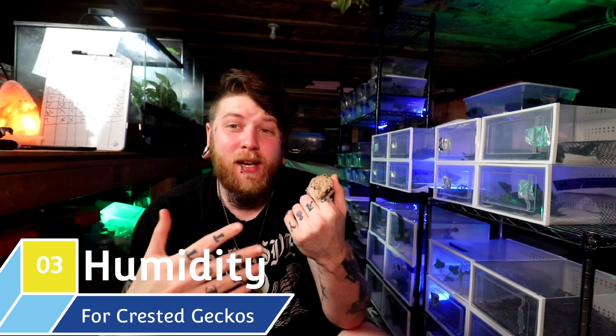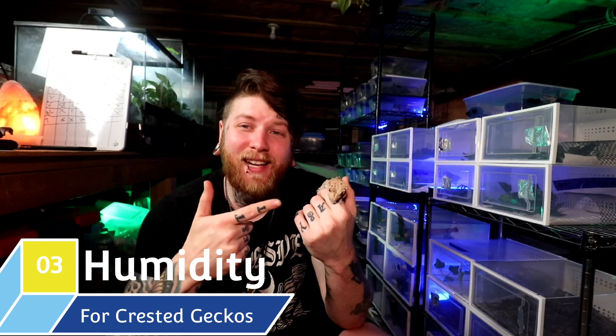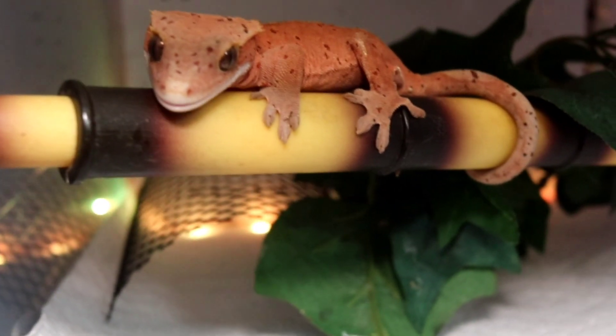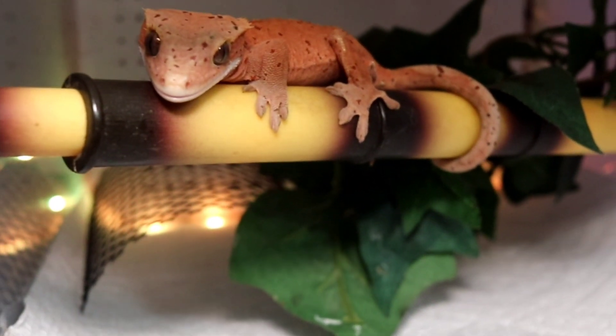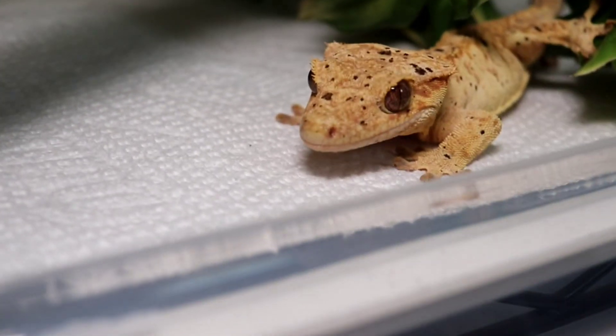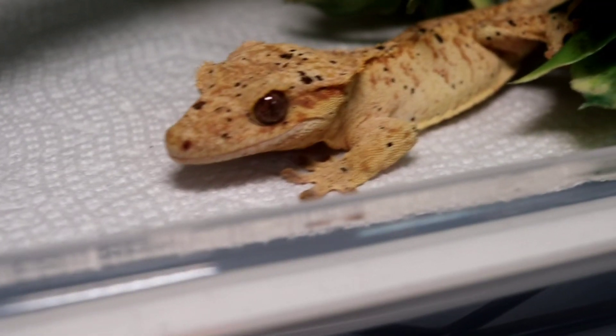Moving on, let's get into the third topic: the humidity requirements for your crested gecko. Personally, I feel like this will be the hardest section for the crested gecko owner. When you have an animal that just needs a 20 tall or a Zen Habitats cage, that doesn't really need heating and can do fine at ambient temperatures of 72-78 degrees, the hardest part is understanding the humidity gradients that you need for the animal.